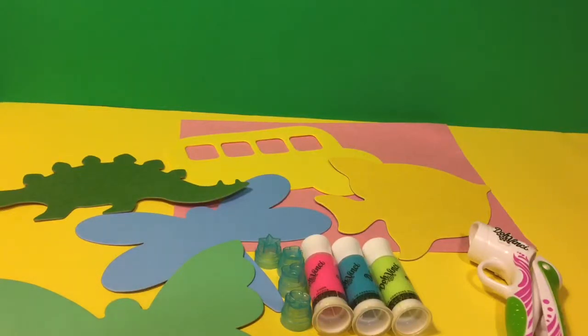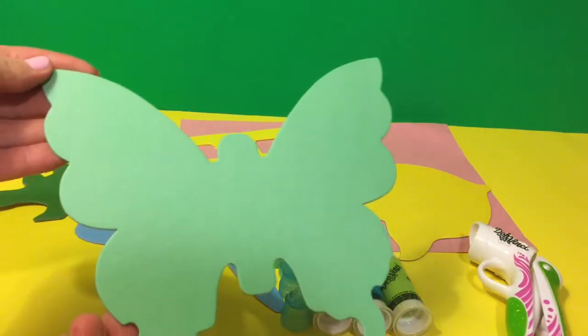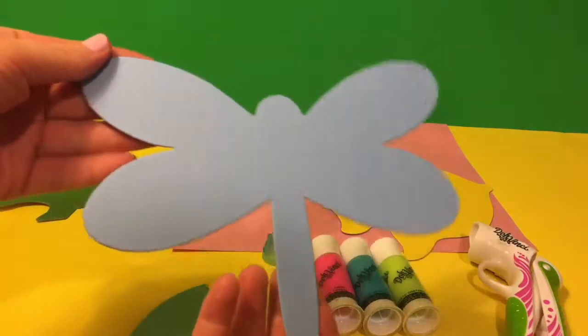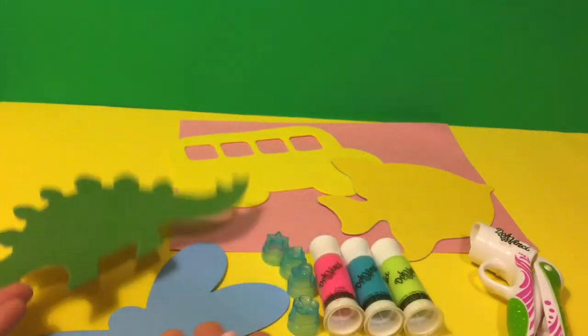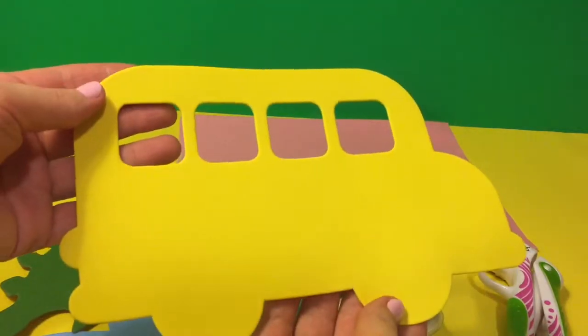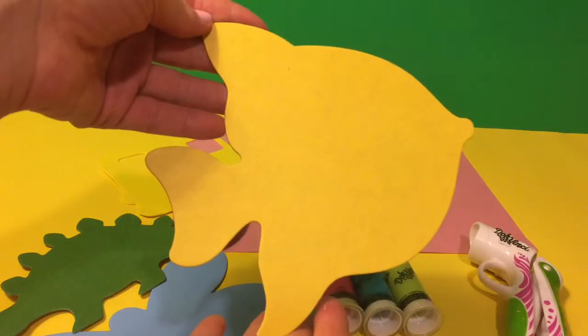Let's create some art. Here I got some stencils. This is a green butterfly, a blue dragonfly, a green dinosaur, a yellow school bus, and a yellow tropical fish.